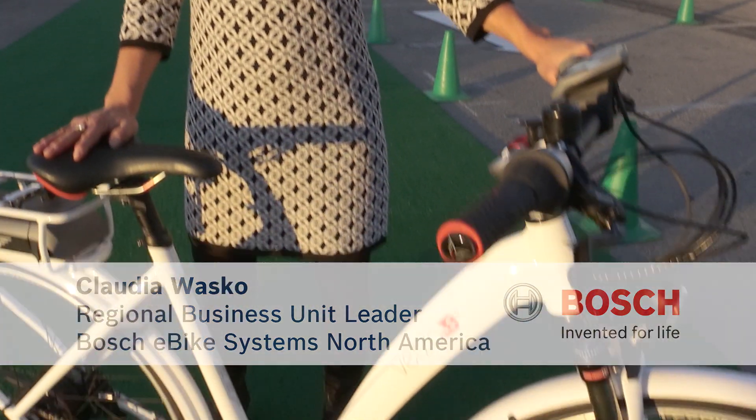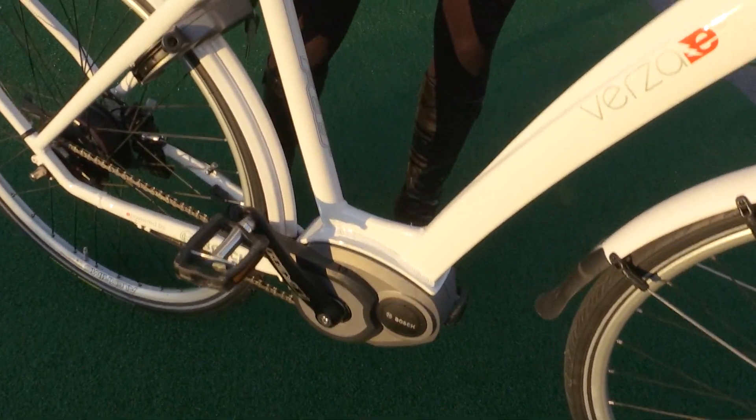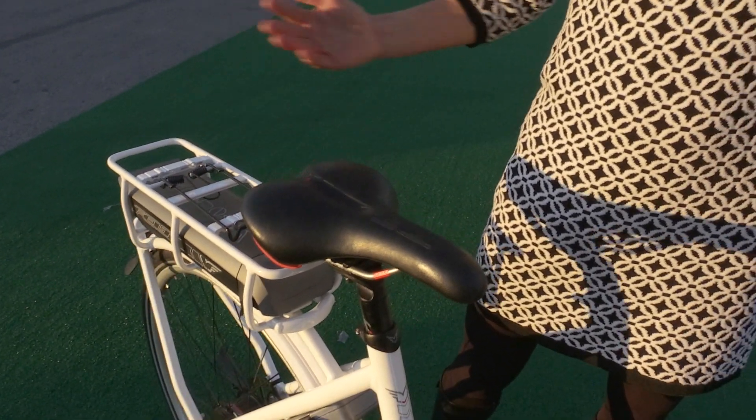I would like to introduce you to the Bosch eBike system. The Bosch eBike system consists of the drive unit, which you can see here, the display, the remote control, a power pack and a charger, which you cannot see at the moment.